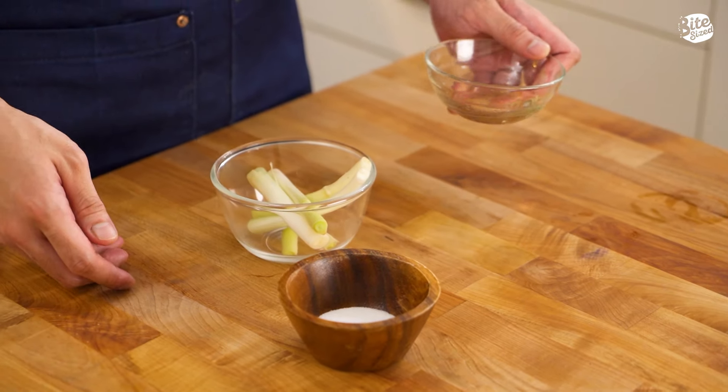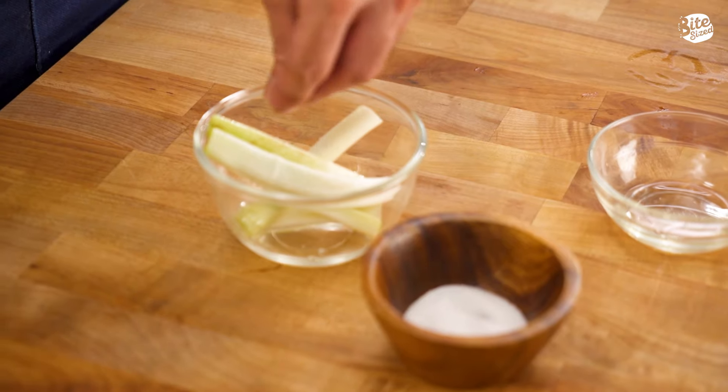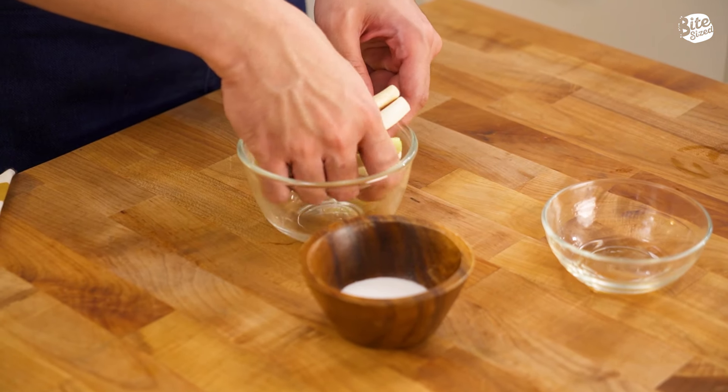For texture and for a different depth of flavor to our dish, we're going to add in some scallions. First, we're going to coat our scallions with some oil. We're going to add in some salt. Make sure it's evenly coated. So after coating our scallions and seasoning it, it's time to torch.